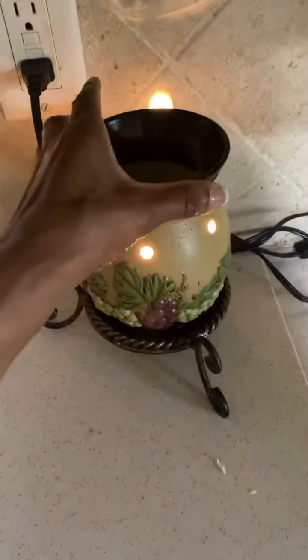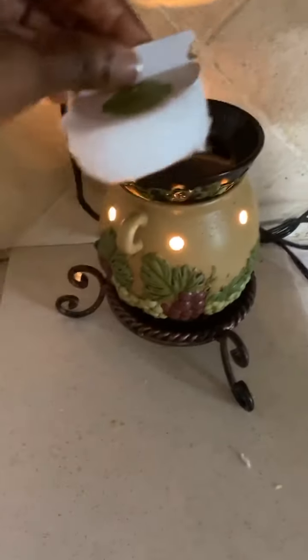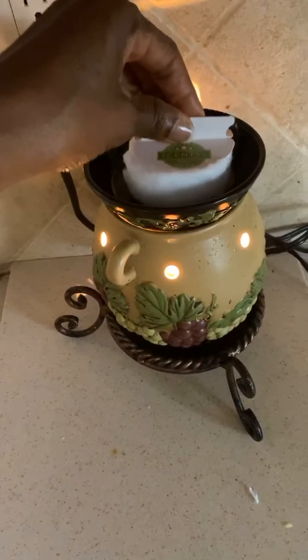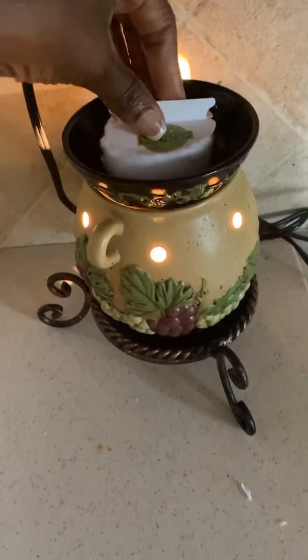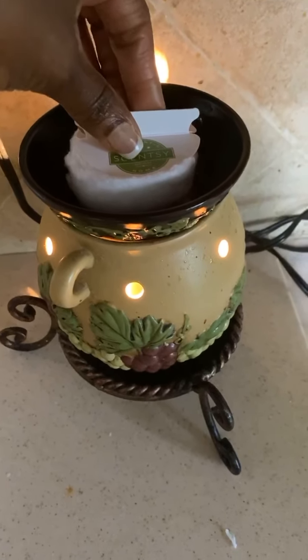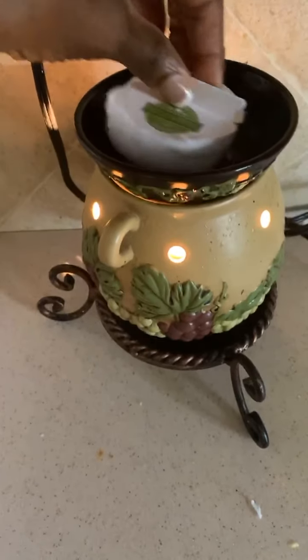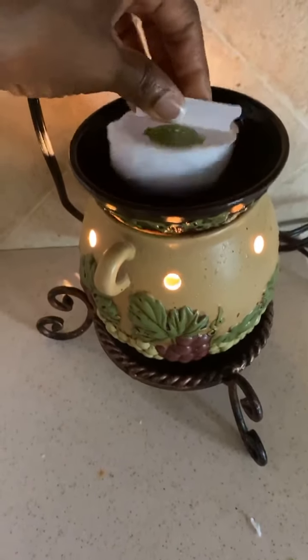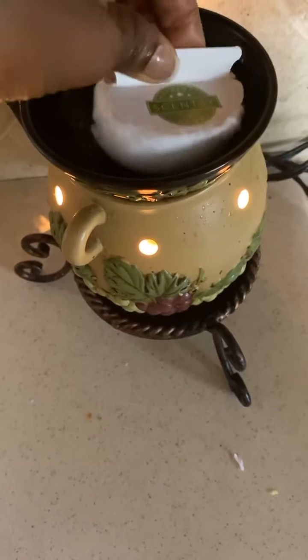Let me flip the camera around so you guys can see this. With this particular one, I've just been taking the wax and pouring it in the wastebasket. Now you're gonna see me soak this up. I put two cubes of wax in here so I'm going to get all of this up. There it is — no more wax in there, all the wax is gone.